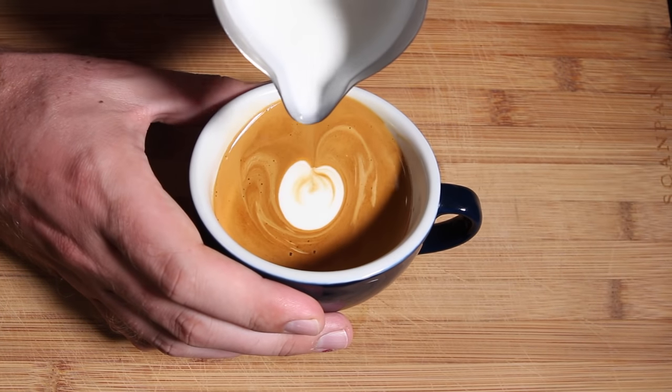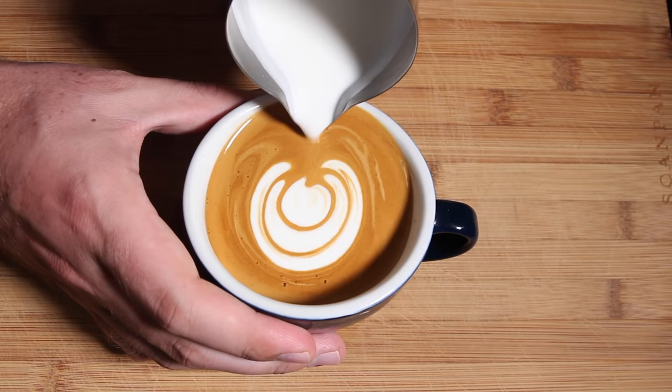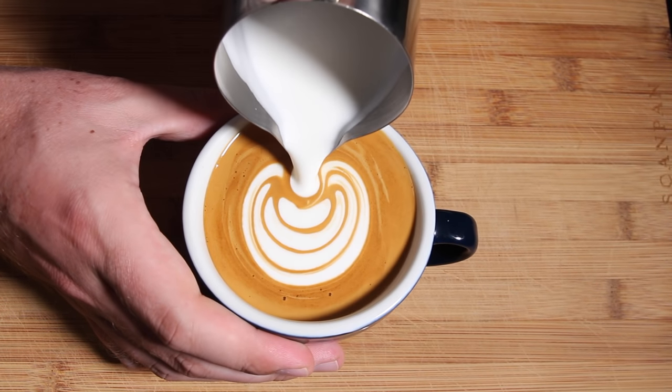Now obviously when you've poured a lot of tulips it looks quite easy, but don't be too put off if your first tulips are asymmetrical — it just takes a lot of practice and time learning how to guide those bulbs into the previous bulb. Keep practicing and you'll get it in no time.